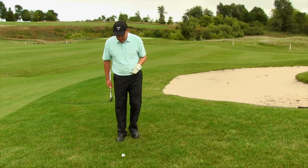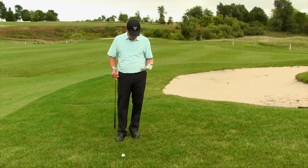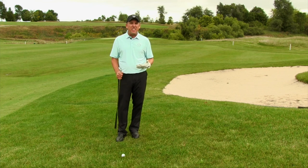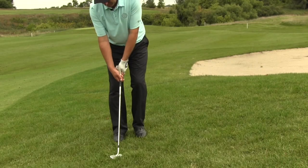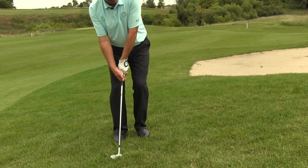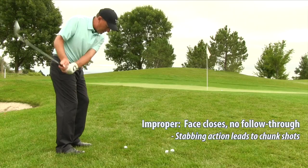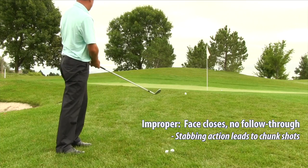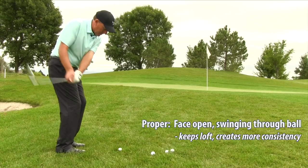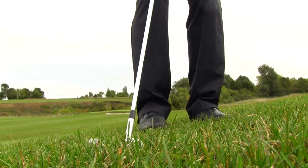Grab a club with a lot of loft. When hitting this chip shot out of the rough, you want a little bit of pressure forward — maybe 60 to 70 percent weight on your lead foot. Ball is back in the stance. Then just make a nice aggressive swing and keep the club face a little bit open. I don't want the club face to close over; keeping it open gives me lots of loft on the face.